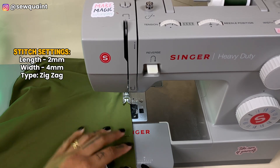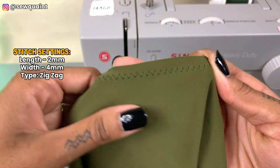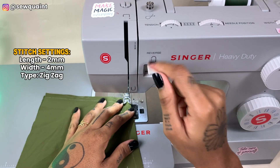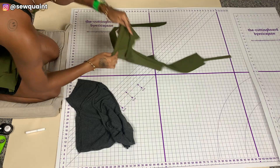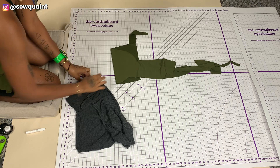I'm now going to take it to the sewing machine and stitch along using a zigzag stitch with a stitch length of two and a stitch width of four, with my needle all the way to the left of the presser foot. The zigzag stitch allows you to maintain the stretch of your fabric.